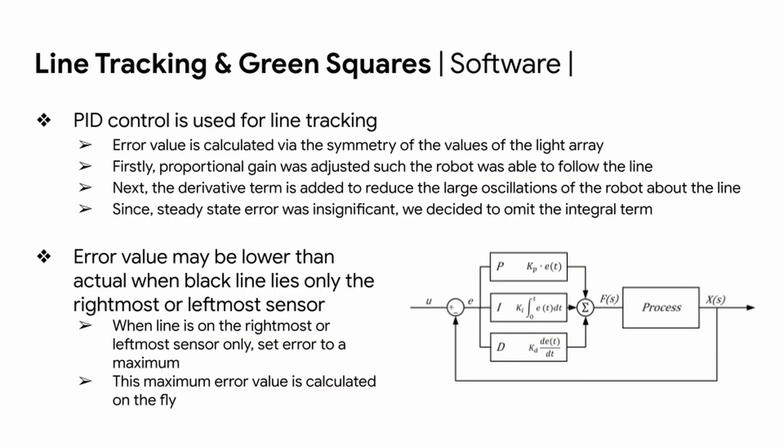For software, PID control is used for line tracking. The error value is calculated via the symmetry of the values from the light array. As the line strays further from the center of the light array, the error value increases proportionally. The proportional gain was adjusted first so the robot could follow the line. Next, a derivative term was added, calculated by subtracting the previous error from the current one, which reduced the large oscillations of the robot about the line.